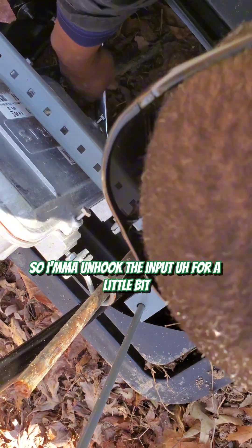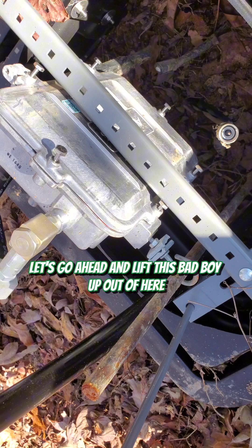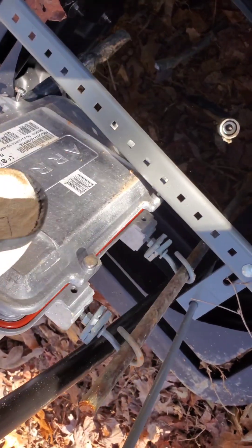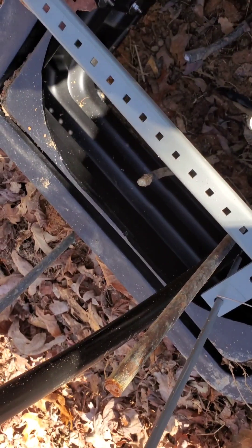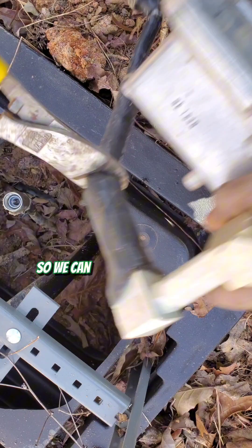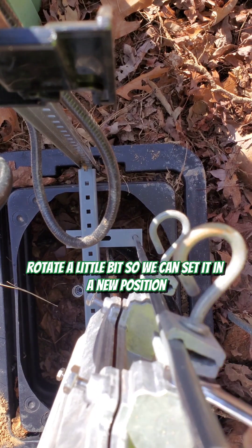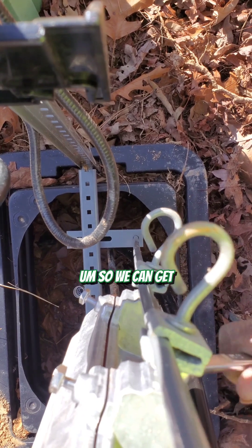I'm going to unhook the input for a little bit. Let's go ahead and lift this bad boy up out of here so we can set it in a higher position. Let's go ahead and cut the old output of this line extender off, and I'm going to turn that 90 degrees, rotate it a little bit, so we can set it in a new position. We're going to set it a little bit higher so we can get better access to the line extender in the future.